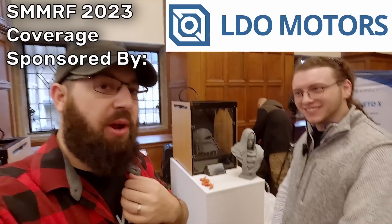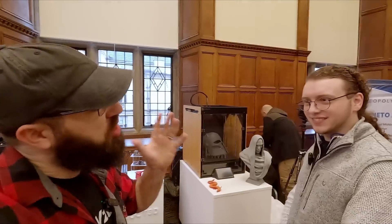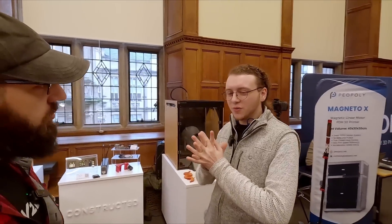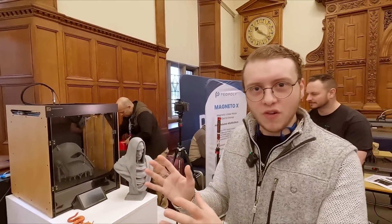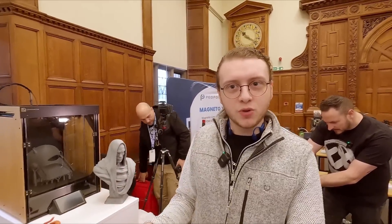I'm here with Jacob from Construct 3D, and they have some awesome printers here that have wood paneling on them — I love me some wood paneling. So first off, why do you have wood paneling on your printers, and what do you guys make and sell? We make premium 3D printers — fully out of the box. I love Vorons but I want more people to enjoy 3D printing, so we're selling the fully assembled Voron experience without having to build one.